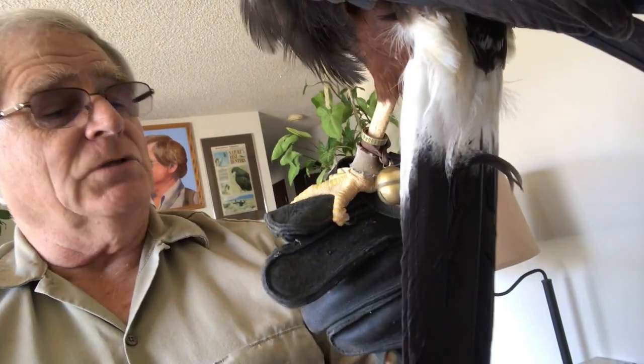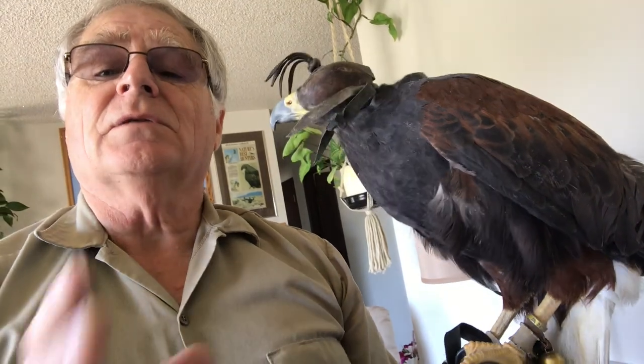This will be good for another about six months — we have to do this about twice a year on her. We also need to do the talons, but her talons are in good shape just the way they are currently; they're not too long and they're nice and sharp. We usually cope talons and beaks at the same time, but in this particular case just coping the beak is all that we needed to do.